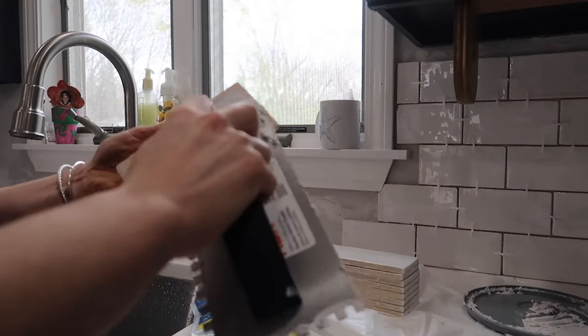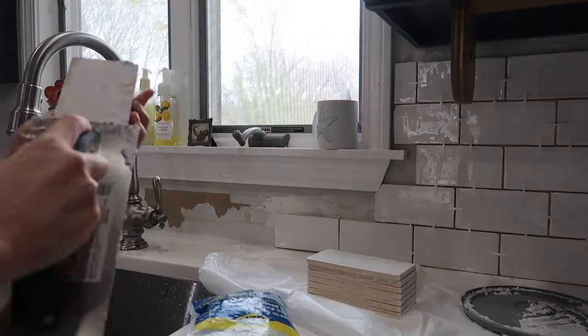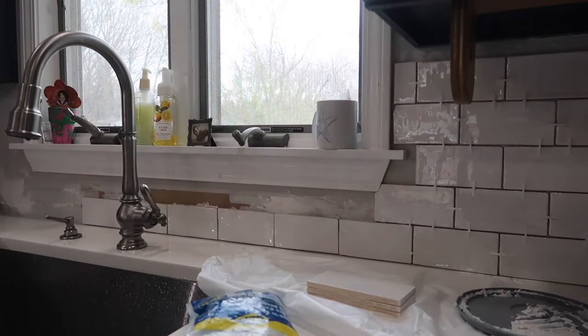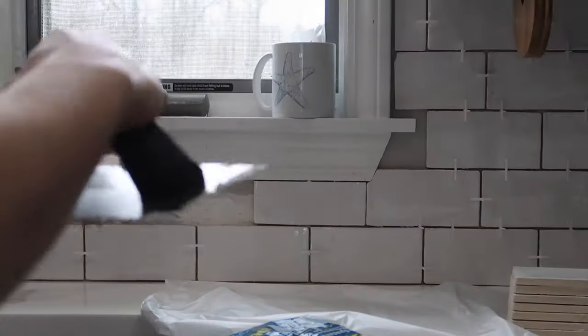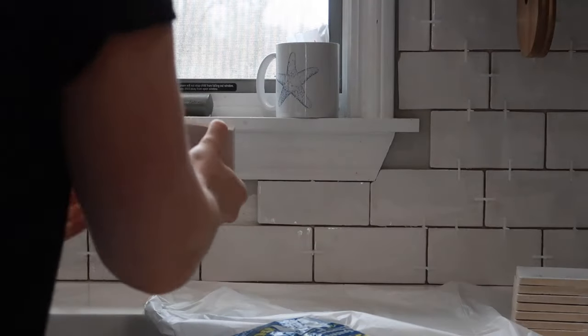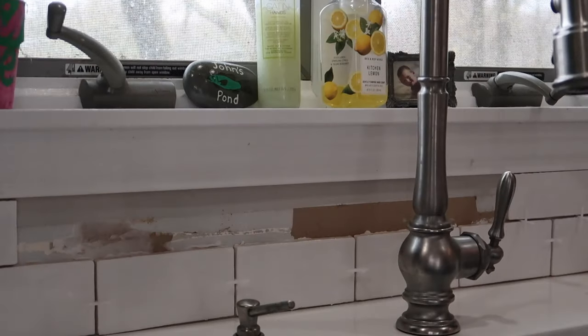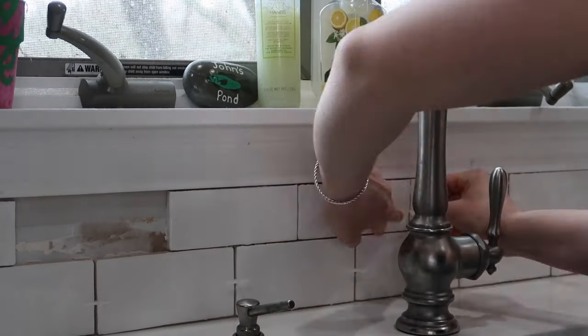Underneath the windowsill we didn't have much room to stack two rows of tiles, so I had to trim the top row to fit. The trowel also didn't fit into tight areas like this, so instead I applied the adhesive directly onto the back of each tile and then stuck it onto the wall. I marked each tile on the second row with the dry erase marker, cut them all to size, and then trimmed the corner pieces to fit with the tile snippers and the file, which I also did off camera.